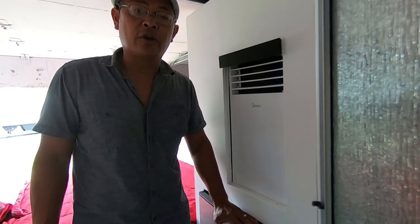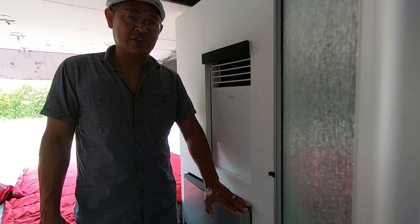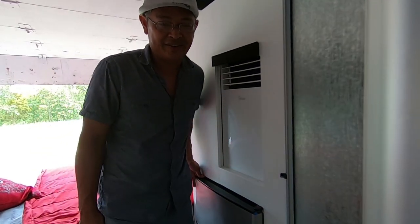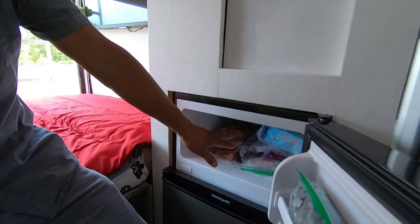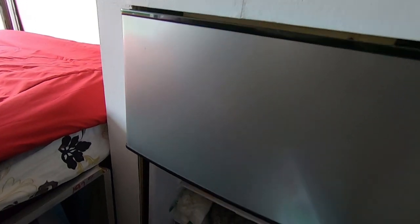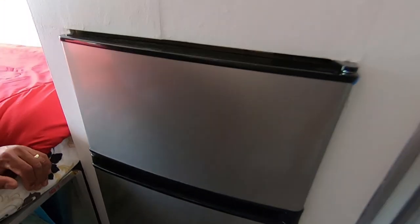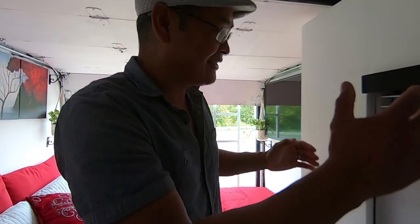The refrigerator — I couldn't afford a Dometic, so I bought an affordable brand from Best Buy and I love it. Right now we have about a month's worth of food in here: blueberries, meat, and everything else. The bottom is also full of blueberries — we went to a blueberry farm, so blueberries are the theme. We love blueberries.